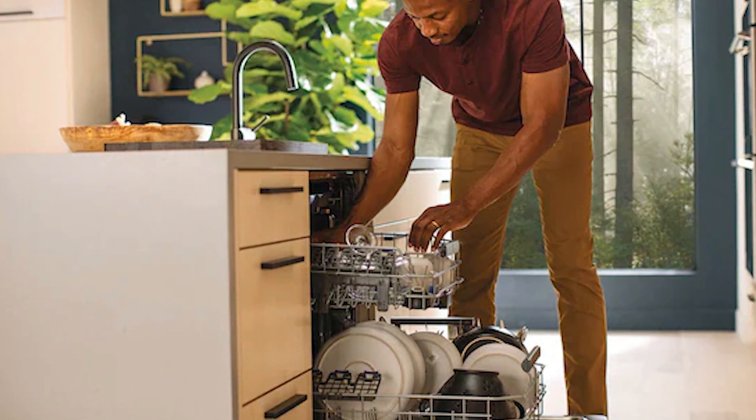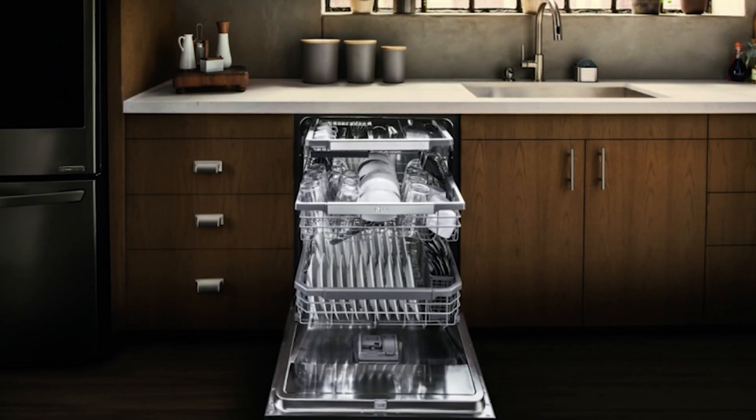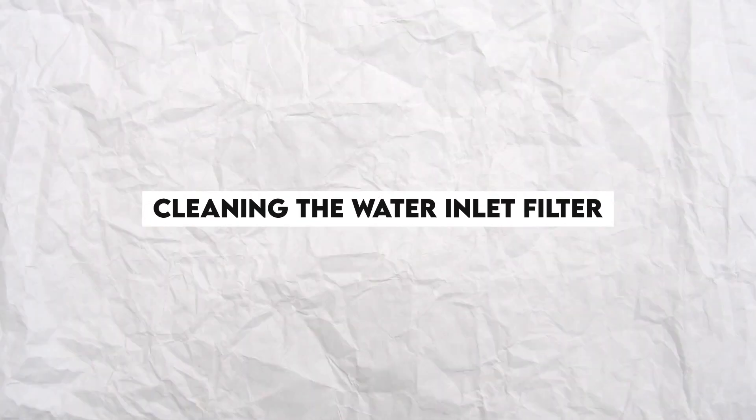Fit a new valve carefully. Reconnect the hose, wiring, and water supply, and then reconnect the dishwasher to the power source. Do a test run to see if the error has disappeared.